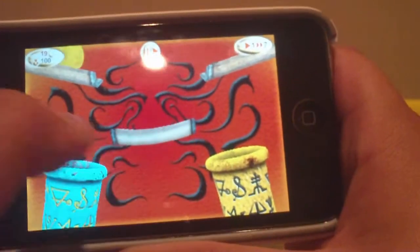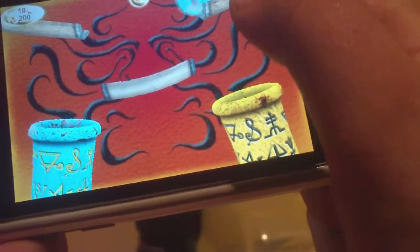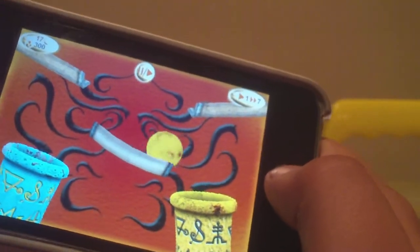What you do is you tilt to get this little wooden paddle to go left or right. And depending on what color the ball is, you get it into that color tube. It's a pretty simple game and it's really fun, so I suggest you guys should go check it out.